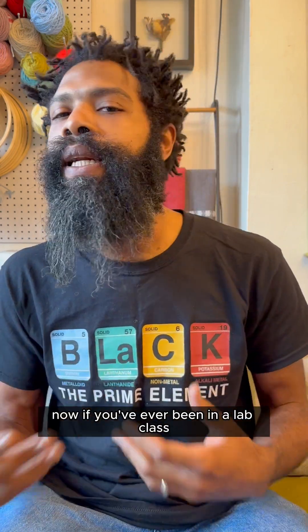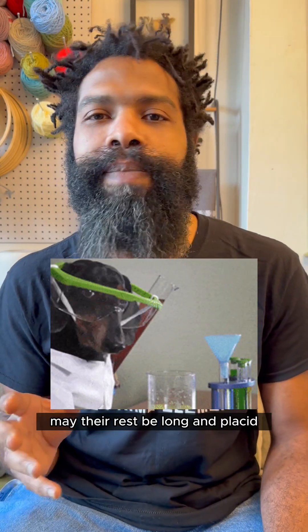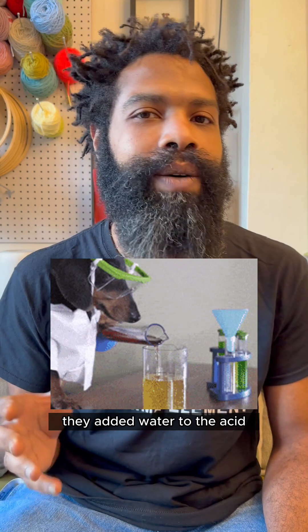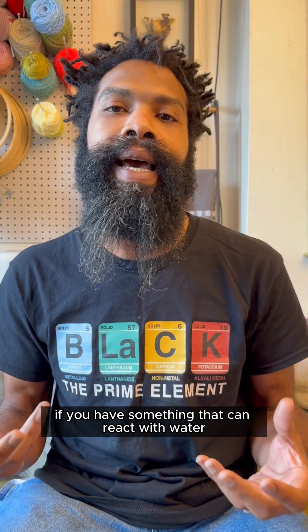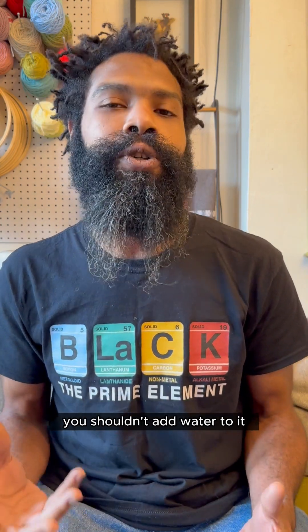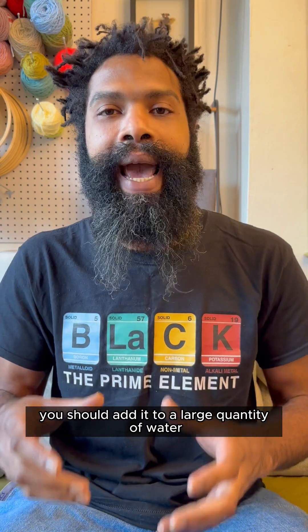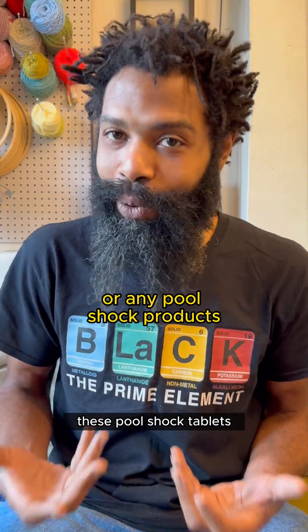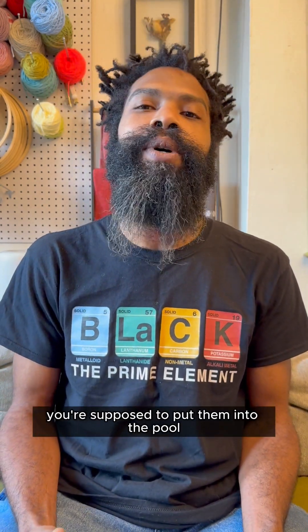If you've ever been in a lab class, you may have heard the saying: 'May their rest be long and placid — they added water to the acid.' This basically means if you have something that can react with water, you shouldn't add water to it in a large quantity; you should add it to a large quantity of water. These pool shock tablets react pretty vigorously with water, which is why you're supposed to put them into the pool and not into a bucket with a small volume of water.